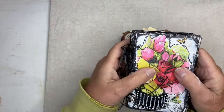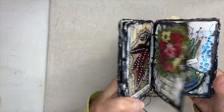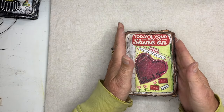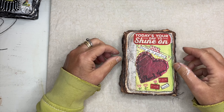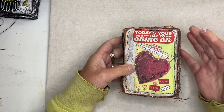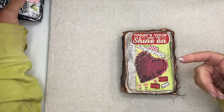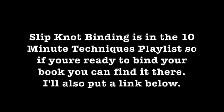I already created one - I showed you in a flip - and it was so much fun to make. It's flashcards; I use flashcards. This time I decided to use playing cards. I was at home when I started this and it's been a lot of fun. I did a little how-to last week but I didn't tell you how to bind it because I wasn't ready. So I decided to revive an older video showing the slipknot binding, which I put in the 10-minute technique playlist. If you're ready to bind your book, you can find it there, and I'll add a link in the description box.